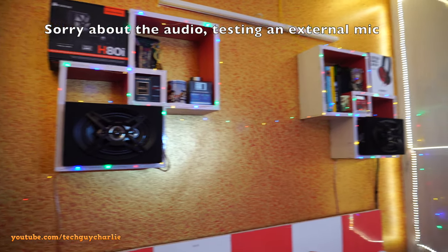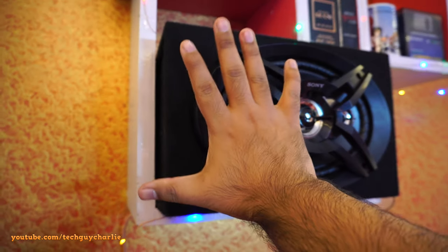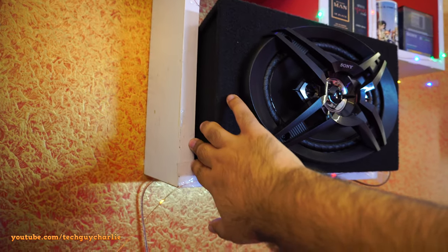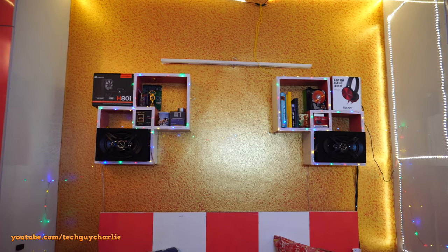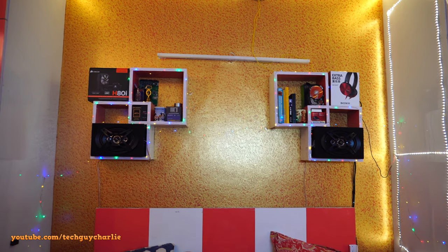The speakers are now installed in my shelf and they look nice. Here's a close-up of the speaker with my hand for size reference. The box comes out a little from the shelf but it doesn't look bad. I did a quick test off camera and I absolutely love the sound of these speakers — they do live up to the Extra Bass name.